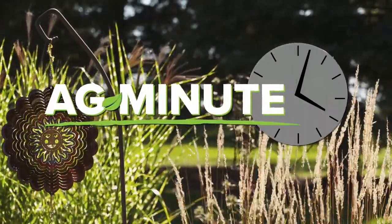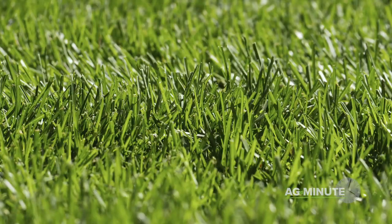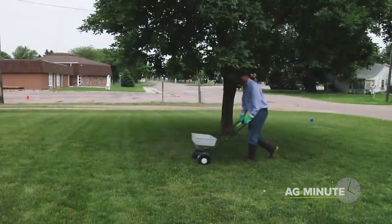Do you want a fantastic garden or lawn this year? Hi, I'm Darren Hefty with today's Ag Minute. What's the secret to having the best lawn or garden in the area each year? Is it more water? More fertilizer? Is there a silver bullet out there?